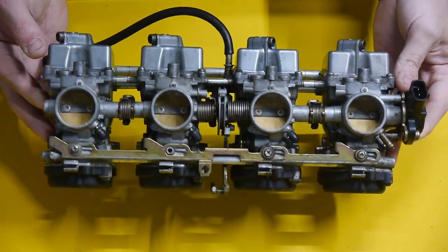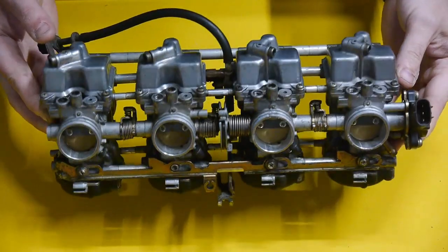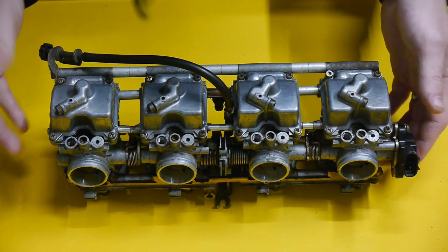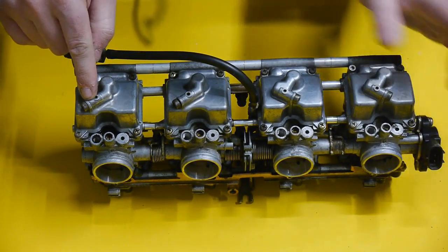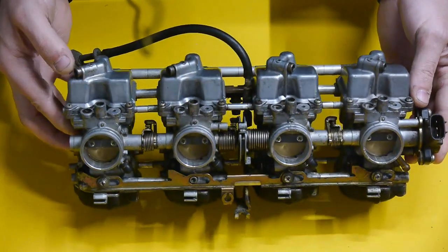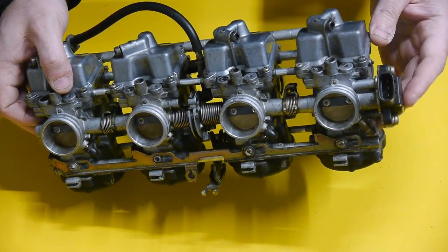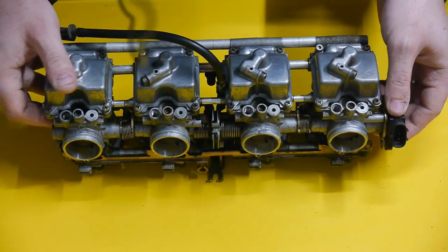Hi everyone, welcome to today's video where we will be stripping and rebuilding the carbs on the GSX-F600. Not too complicated — all you really need is a star head screwdriver and a flathead screwdriver. I'm just going to be rebuilding one today as it's a repeat procedure. Do not separate the carbs unless you really have to, and especially do not remove the throttle position sensor as that can cause all kinds of trouble.